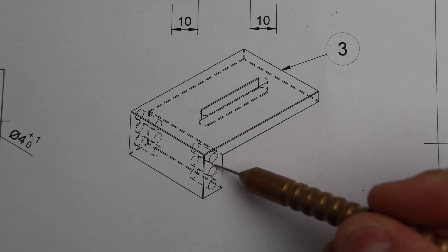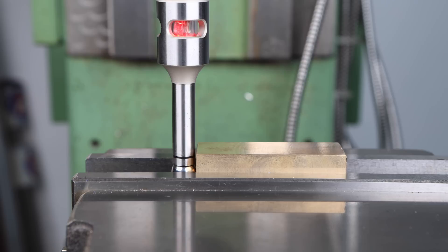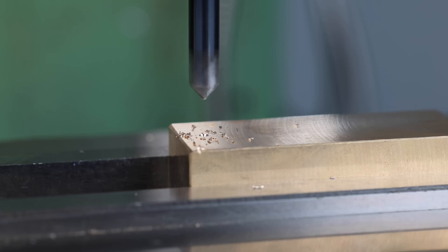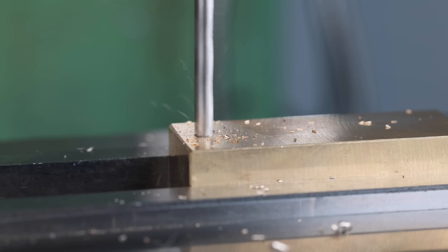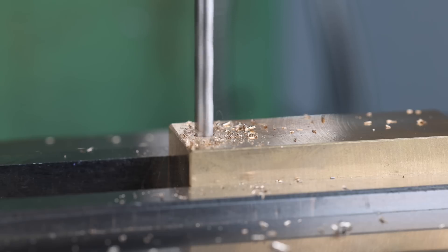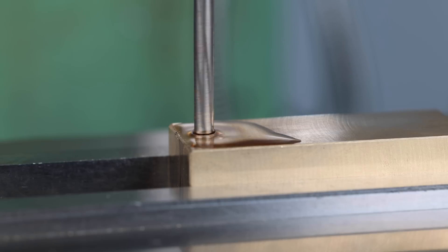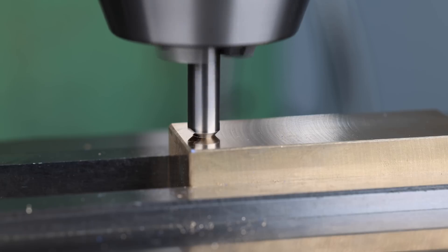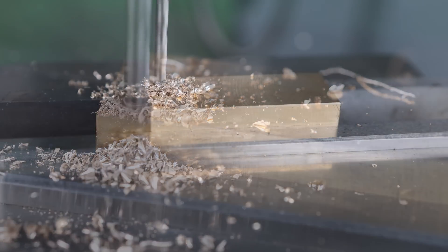Before I do that I need to machine three holes in either side of the part to accommodate the vice stop rod. I'll start by locating the part with the edge finder and then using the spotting drill to locate the hole. I want these holes to be precisely four millimetres because I'll be using some four millimetre ground stock for making the end stop. So I'll be using a 3.9 millimetre drill and then coming in with a reamer. I'll finish that hole off with a single flute chamfer tool, and then proceed to drill the other two holes on this side before flipping the part over and drilling three holes on the other side.